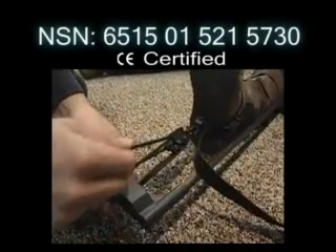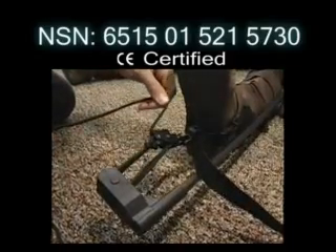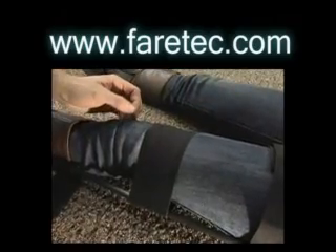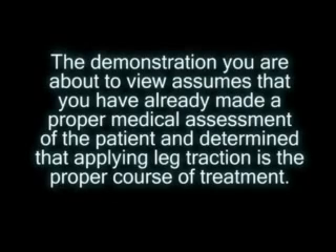The CT6 is currently in use by civilians and armed forces around the globe and carries a national stock number. Contact us at www.ferrotech.com for further information and support. The demonstration you are about to view assumes that you have already made a proper medical assessment of the patient and determined that applying leg traction is the proper course of treatment.